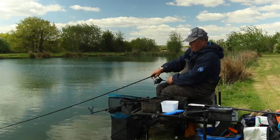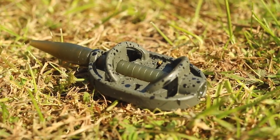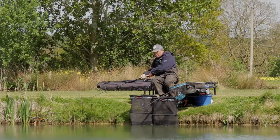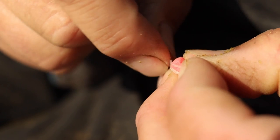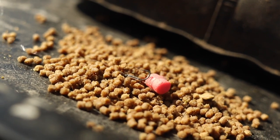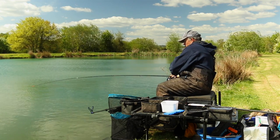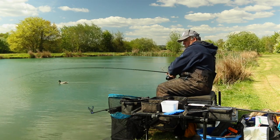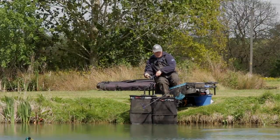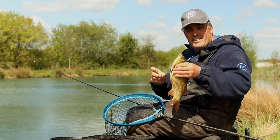That was an absolute steaming bite! I'm using a 30 gram method feeder, fishing with 0.17 Reflow Power hook length — 4 inches of that — and a size 16 PR36 hook with a little dura band on, so it's really easy to band a pellet on. I'm using a little Monster Carp Feeder rod, 10-footer, which is an absolutely lovely little rod. I've got 8 pound sinking feeder line — a new line I've been working on over the winter with Preston. It sinks really, really quickly and is mega tough. I'm chucking about 35 metres to the far bank for F1s and carp.